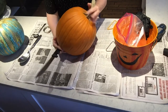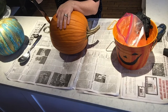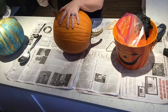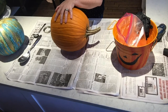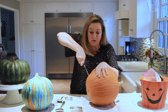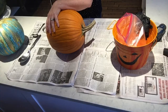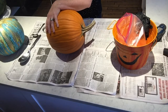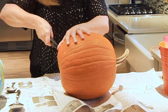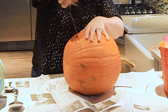Alright, so one major tip you need to know: don't cut your pumpkins until right before Halloween — like maybe a day or two before — because once you've made this incision, your pumpkin is pretty much toast. You're allowing bacteria to get in there, and that's just the end of the life of a pumpkin. So we're going to cut off the bottom, and the pumpkin is going to sit like a lantern over our light.